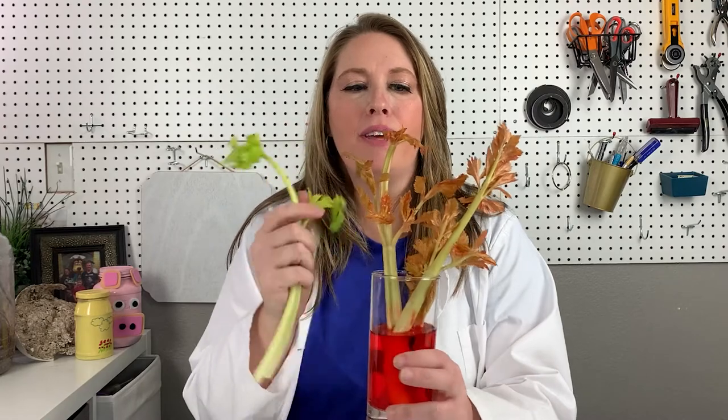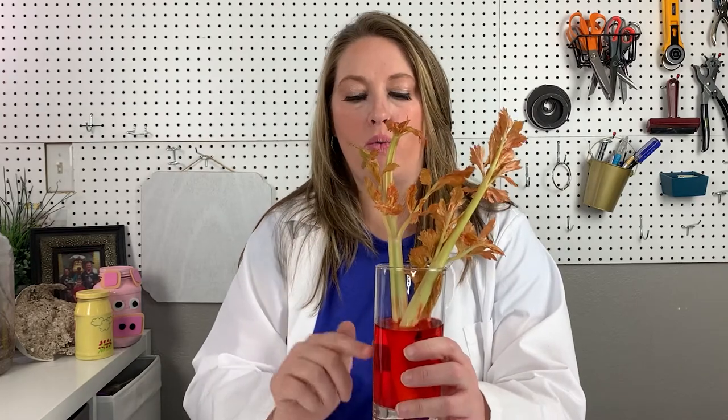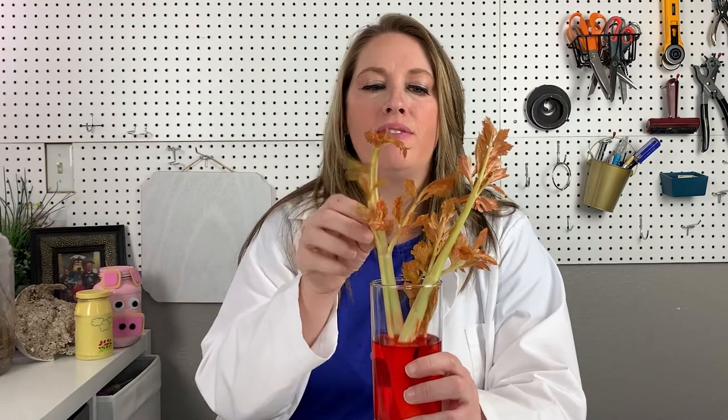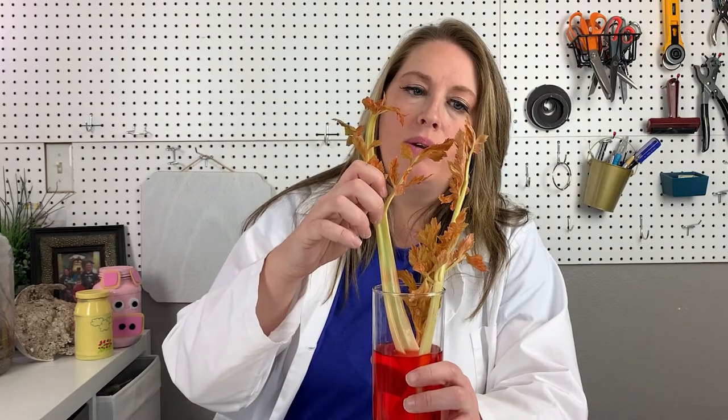I did these leaves a couple days ago, and look at the difference between our starting leaf and these leaves — look how much more red they are. You can see how the xylem has moved the red water all the way up through the stalk into the leaves. You can even see some spots on the stalk where you can see the red moving up. Isn't that amazing? And that's just a couple of days.